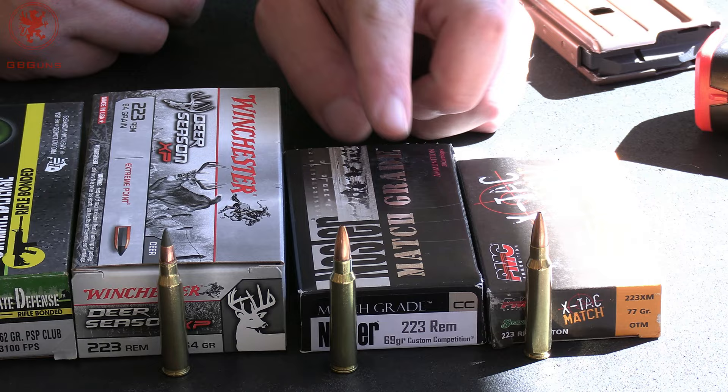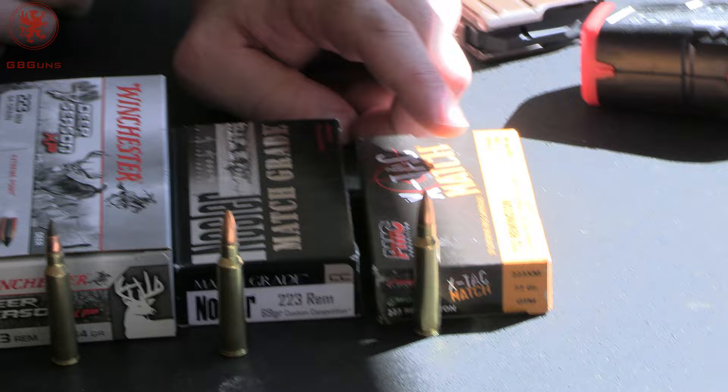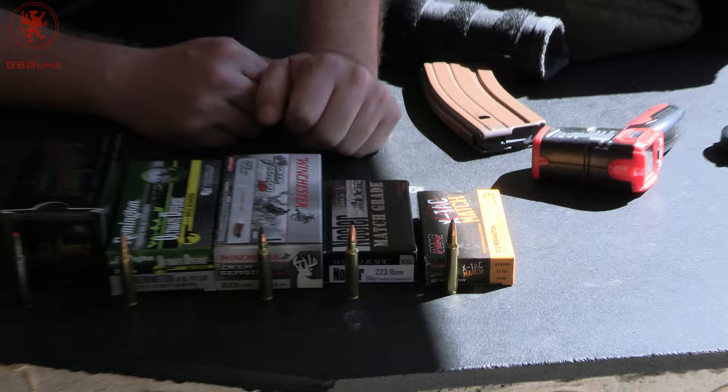Nosler Match 69 grain open tip hollow point. And then our somewhat more affordable, more common option is the PMC X-Tech Match — also 223 chambering but a 77 grain open tip match bullet. We're going a little light and going a little heavy to see how these things do.